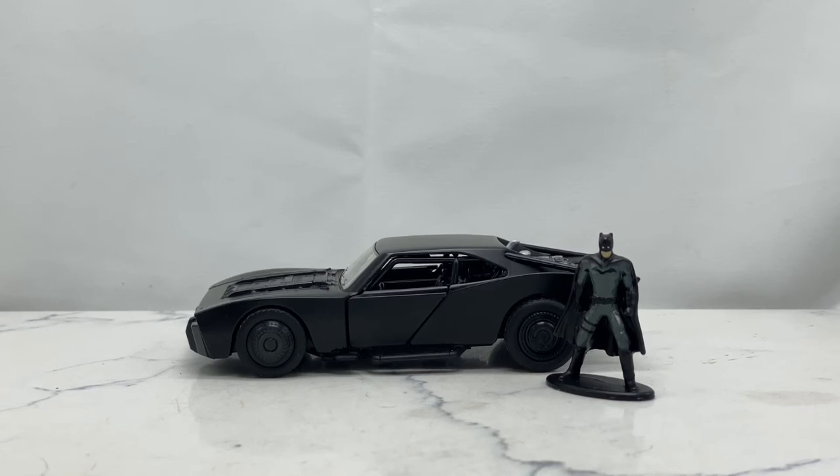Once again, we are taking a look at the Jada Toys 1/32 inch scale Batmobile from the new Batman movie. I am so excited for this movie — if you've been following this channel, you know anytime I get to talk about anything associated with it I get super excited. We were supposed to get it last year but it is finally almost time to see it.